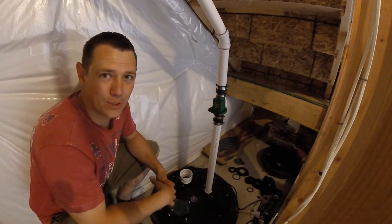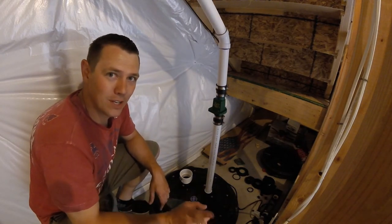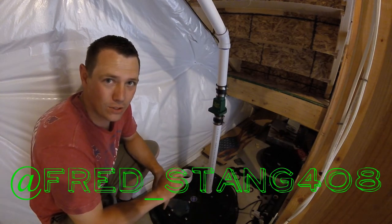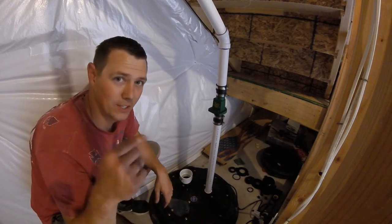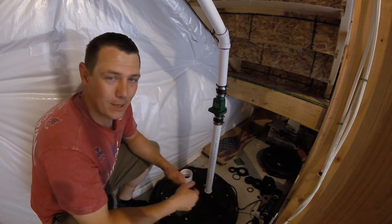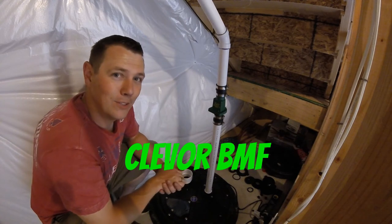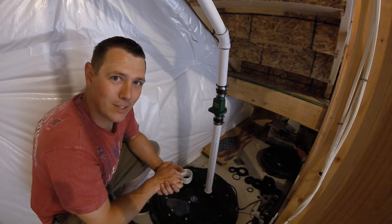Thank you for being here for another episode of BMF DIY. I'm Brooks and I appreciate you watching. If you want to follow me on Instagram, you can follow me at Fred underscore Stang 408. There are also links to all of my social media stuff in the description below. I do a lot of car stuff too, so if you want to check that out, I've got another YouTube channel. Thank you again for being here, guys, and we will see you on the next episode. Have a good day.